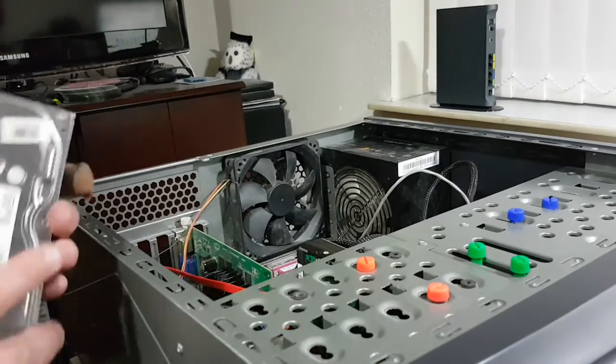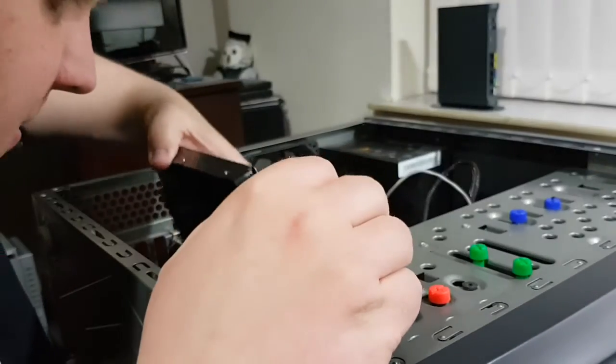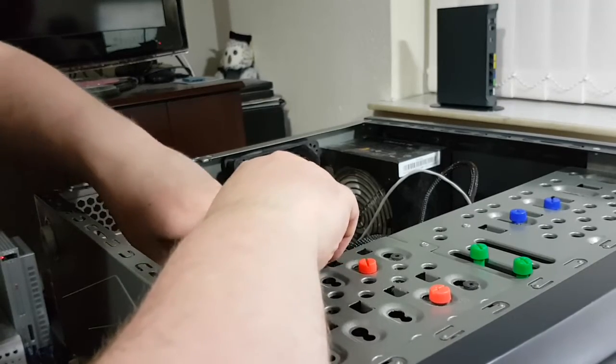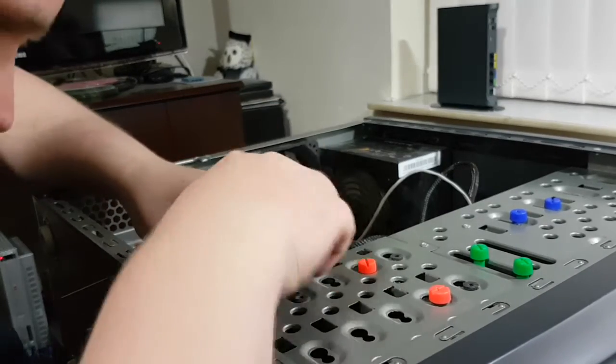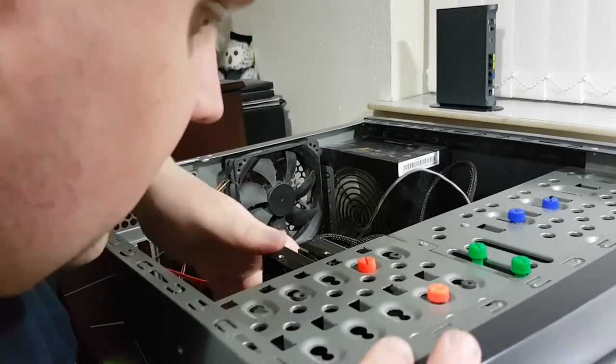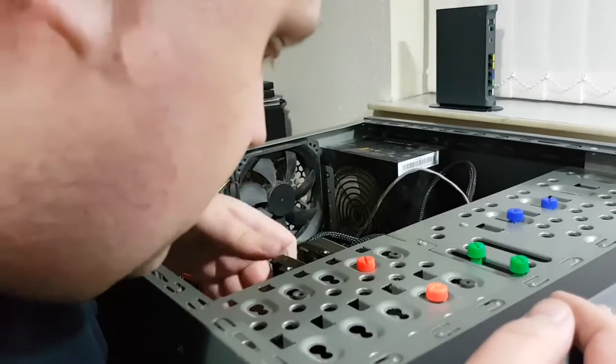If I get tired of it then I'll throw Windows 7 on it and keep the XP partition. I kind of want to give it a time capsule feel. This system is kind of going to be my answer to Jack Starvers' Ultimate Windows XP machine.